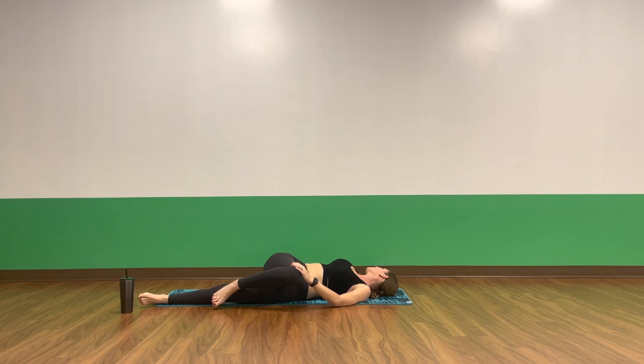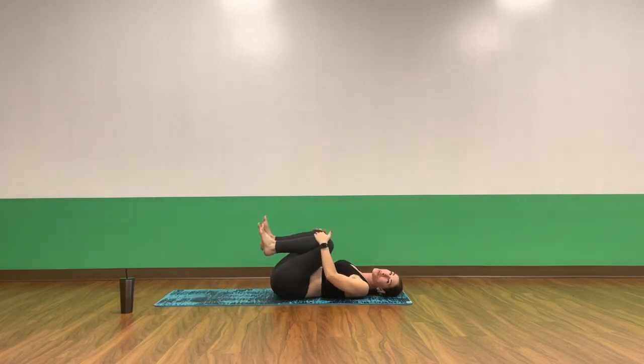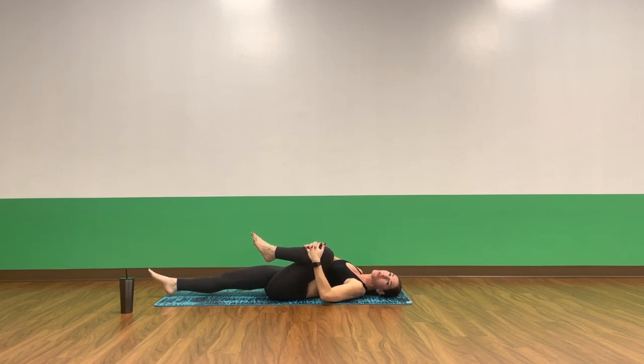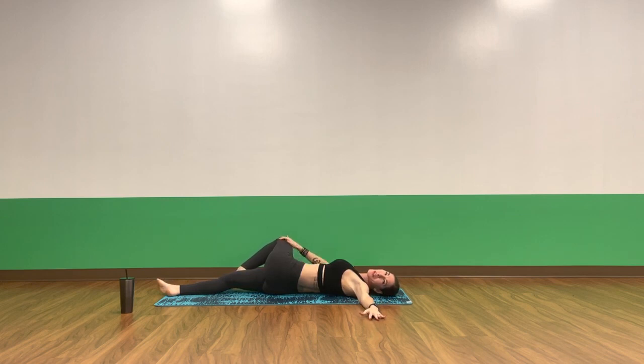Breathe into your left leg. Inhale, pull your knees to center. Exhale, release your right leg long. Keep your left knee bent. Interlace your fingers, press your palms into your left shin. Deep breath in. Exhale, supine twist — guide your leg across your body. Send your left arm long. Bring your gaze or your chin to your left shoulder. Breathe into your left side body, through the side body, down the side of the leg.